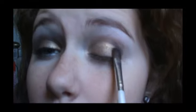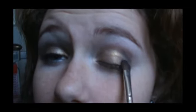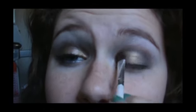We're going to take this dark blue here and put it in the crease. Also you're going to want to put it in like a V right in the outer corner of your eye. Make sure it's blended, and also blend it up and down.